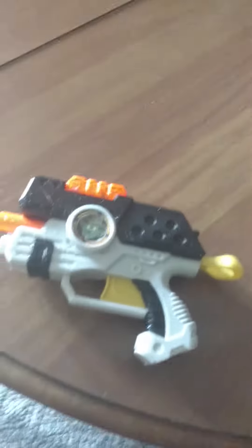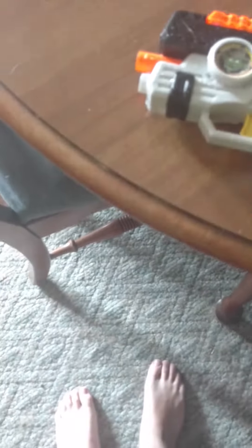My next video will be this gun vs drop test, where I stand up on top of the bricks and slam it into the ground as hard as I can. I'll see you next time. Bye!